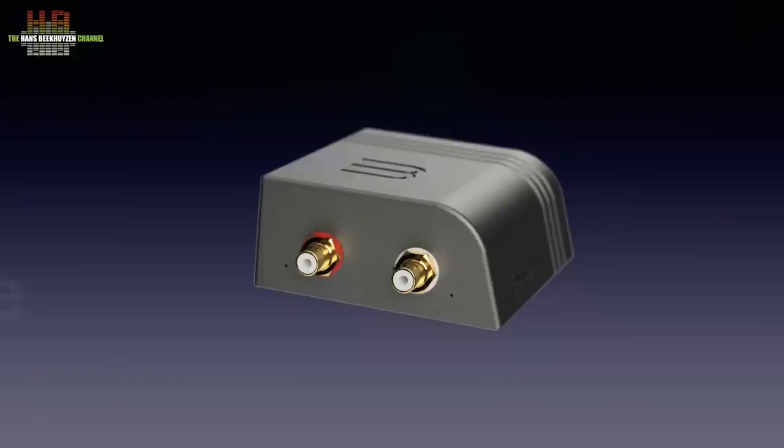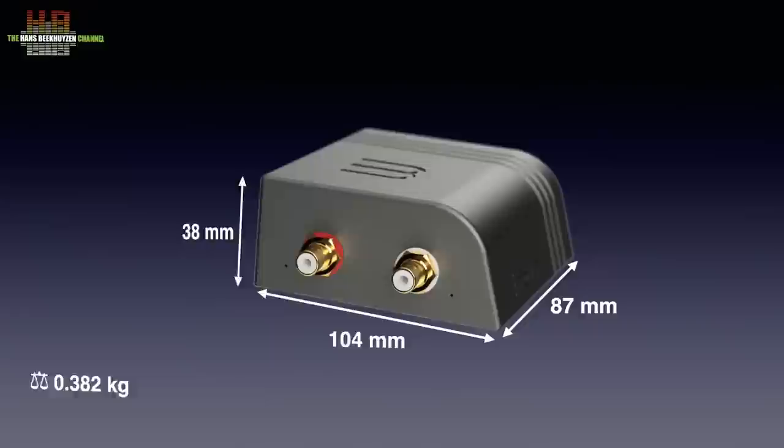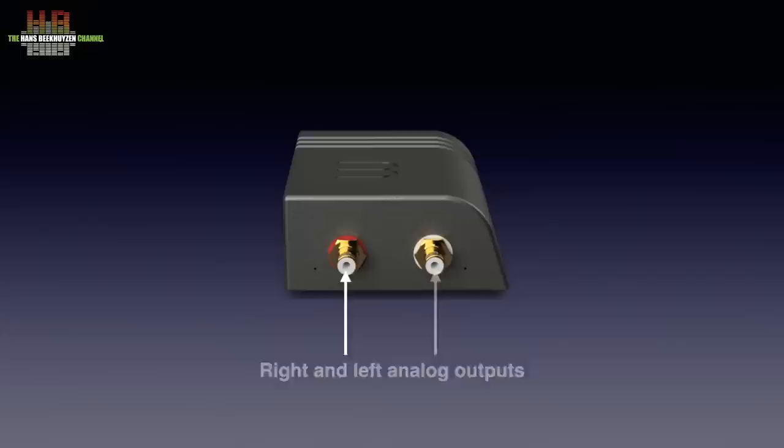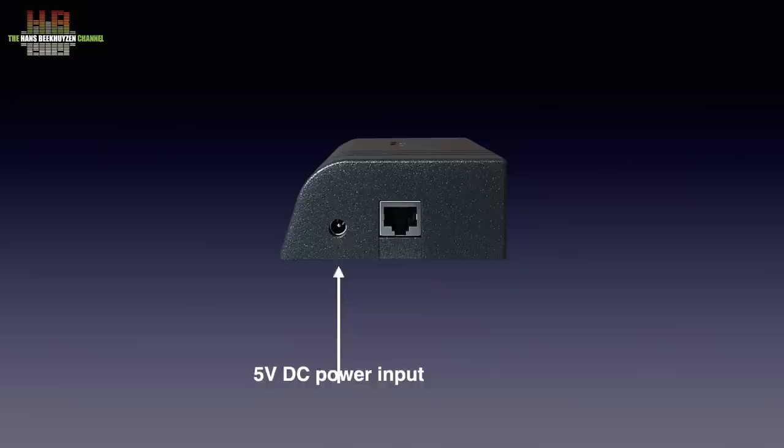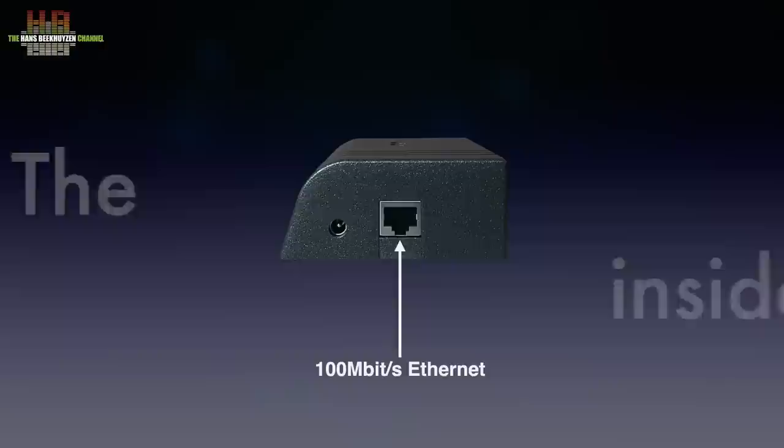The Amazon Analog has a remarkably shaped housing with a bevelled edge on one side. It measures only 104 x 87 x 38 mm and weighs 382 grams. On one side we find the right and left analogue outputs and RCA connectors. A small red LED on the left shows the device is powered on, while on the right a red LED shows that the music is playing. On the rear, a 5V DC power input to connect the supplied wall wart power supply. Next to it the network connector. That's all folks — no knobs, no buttons, no settings, it just works.